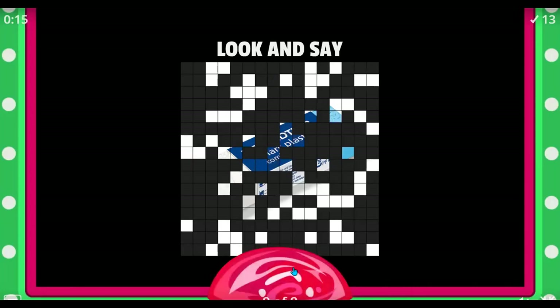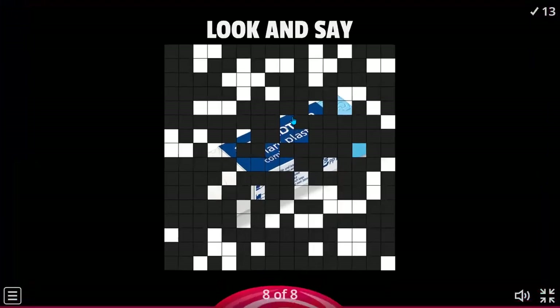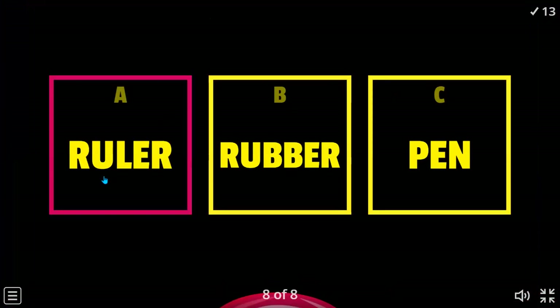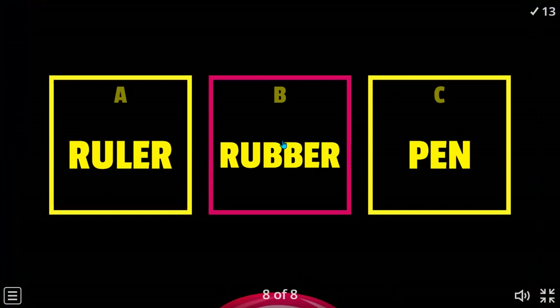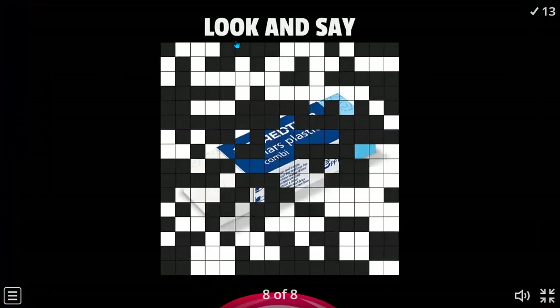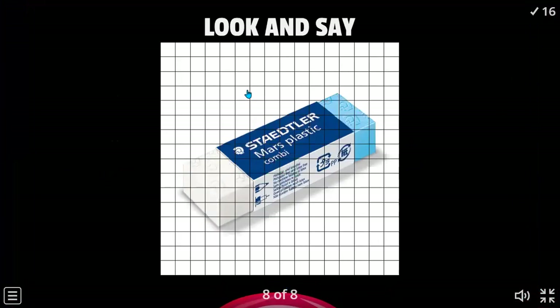Eraser — eraser, eraser. Ruler or rubber? Letter B. Yes, letter B. Very good. Okay, that was the last one. Great.